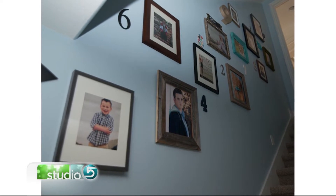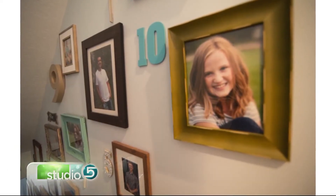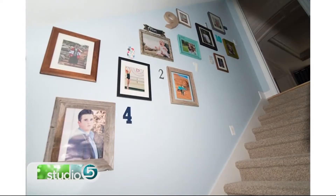We hung it up right then, because that would be not as fun of a gift if you ended up with all of these picture frames and then had to do all the work of hanging them up yourself. So we just kind of eyeballed it and hung it up how we wanted to.